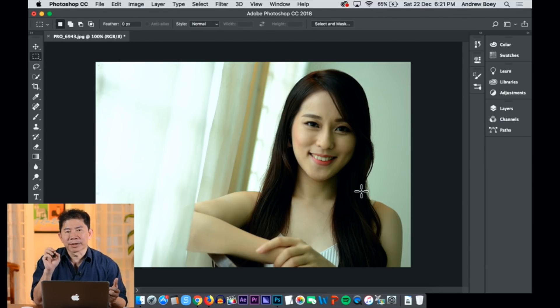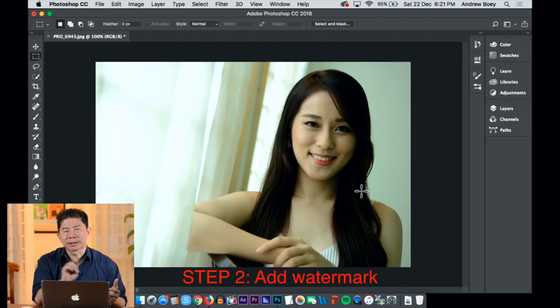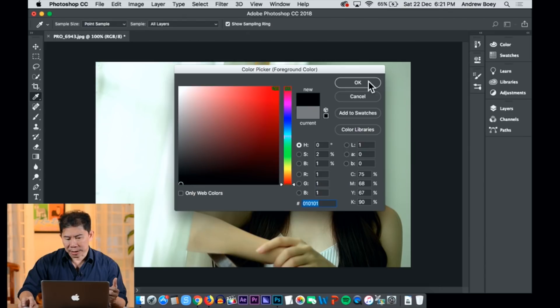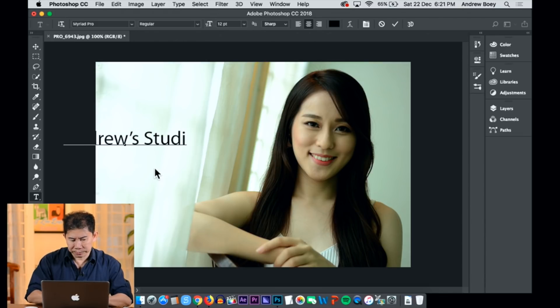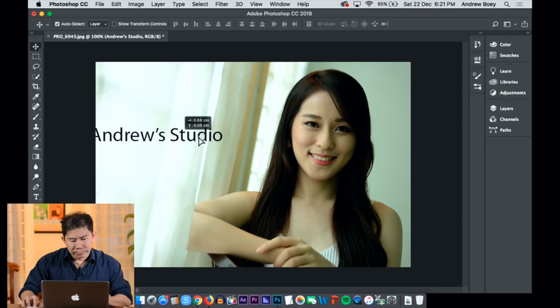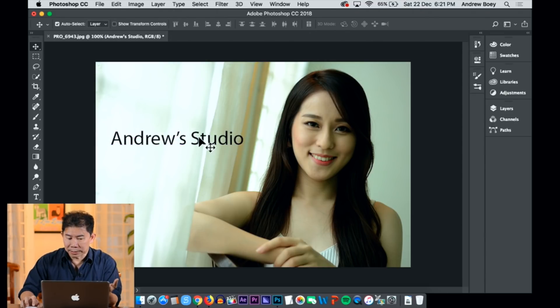The second step, I'm going to teach you an easy way to add a watermark. I know what you've been doing — some of you have been using the text tool, choosing a color, and typing 'Andrew's Studio' directly on the photo. Here's the problem: that's just one photo, and you're typing directly on top of the photo, which is very destructive. And you have 300 photos to do.